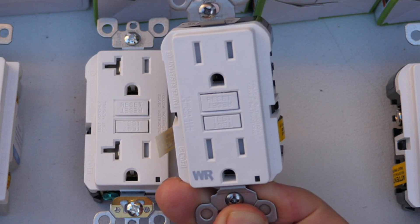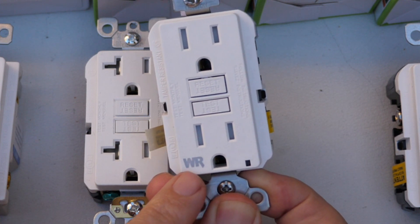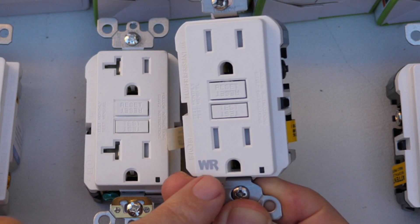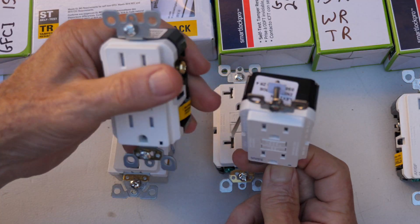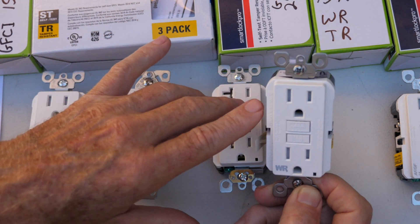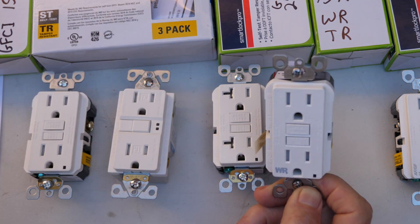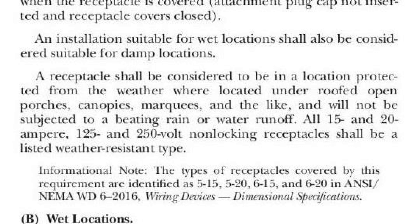The next one is again called Smart Lock Pro and has 'WR' on it — that means weather resistant — and this would go in a wet or damp location. It's the same size as the regular Leviton Smart Lock Pro 15 amp GFCI but made of different materials on the outside. The code regarding this GFCI is 2020 NEC 406.9(a): a receptacle shall be considered in a location protected from the weather where located under roofed open porches, canopies, marquees, and the like, and will not be subjected to beating rain or water runoff. All 15 and 20 amp, 125 and 250 volt non-locking receptacles shall be a listed weather resistant type.